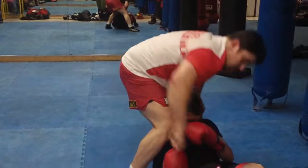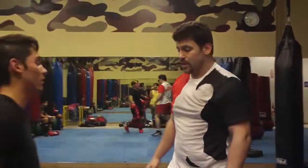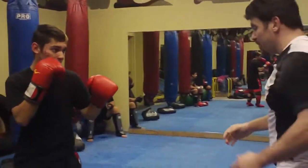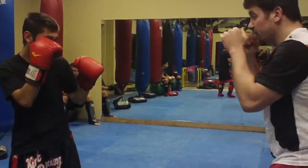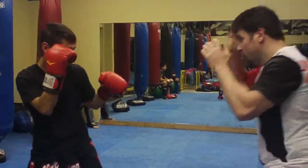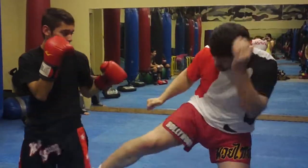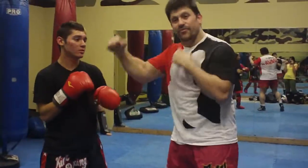Elbow, elbow, groin — you've seen that combination I did before to that style of position. And for the kick, you step outside — you've got to step way farther out. You're going to get under that arm. Then I go to the leg, I come right back, and I'm fighting.